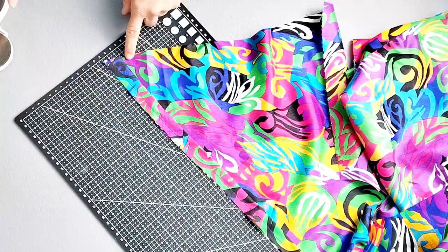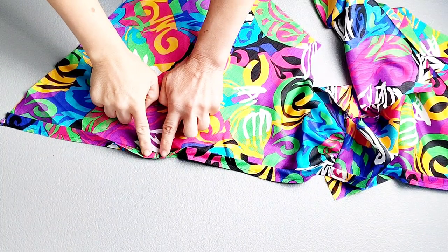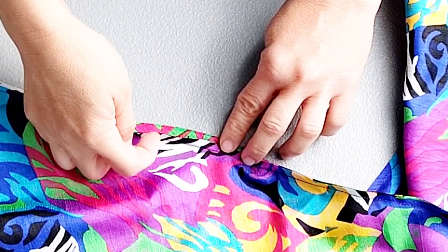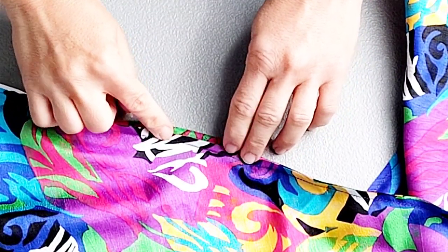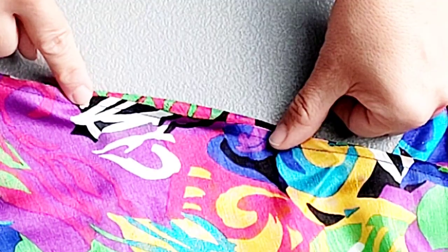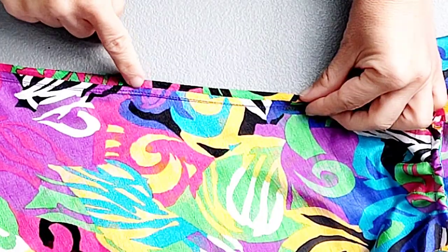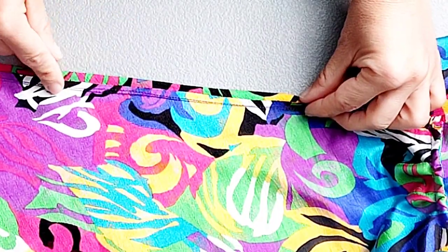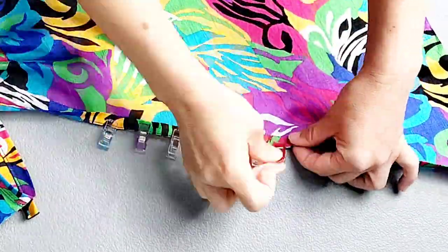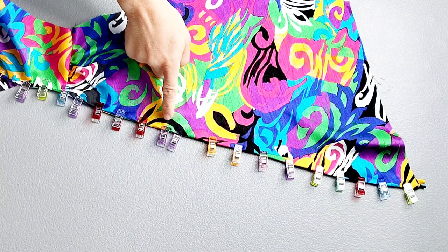Trim that seam allowance by about half. Fold the facing over the seam that we just sewed, and with the seam pressed toward the facing we're going to understitch — sew the seam allowance to the facing an eighth of an inch away from the original stitching line all the way around. Fold the facing along the original stitching line and pin in place all the way around. Then take it back to your machine and topstitch with a quarter inch seam allowance.